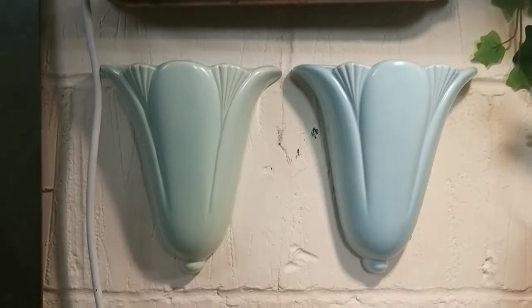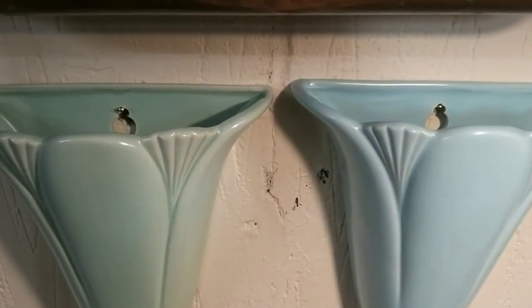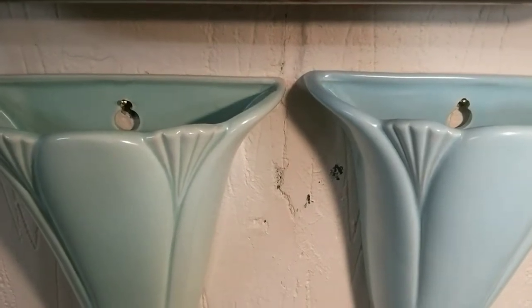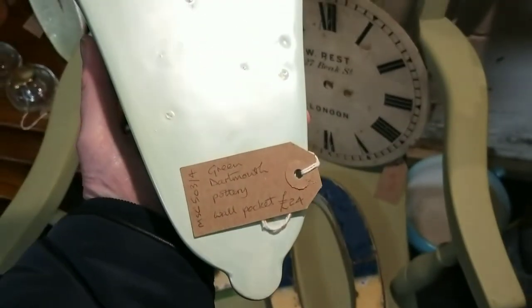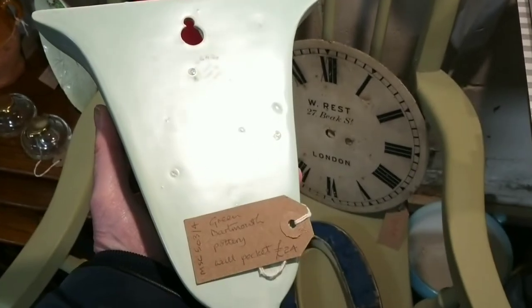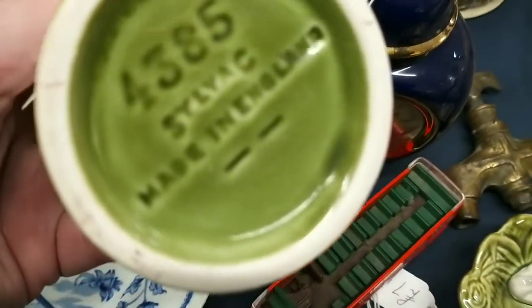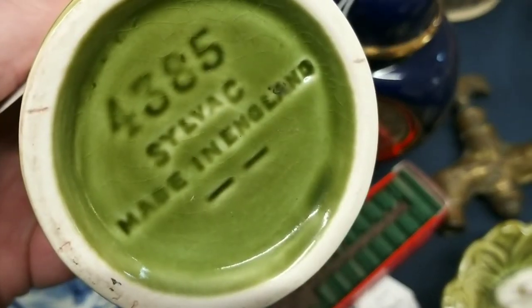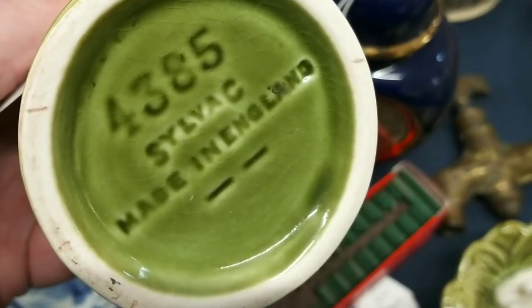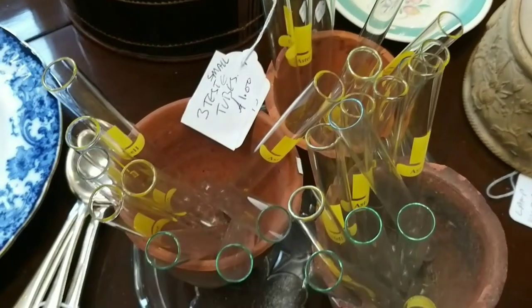I'm not in the market for buying anything, but I do like to be inspired — it's always an education going around an antique shop. I was reading an article in the latest edition of Flora magazine and it talked about wall pockets. And lo and behold, I spotted two wall pockets made by Dartmouth — I think they were £24 each. In the same article it said that Sylvac is spelt with a large S at the front and a large C at the end, which is something I've never spotted before. And these test tubes caught my eye — three test tubes for one pound.